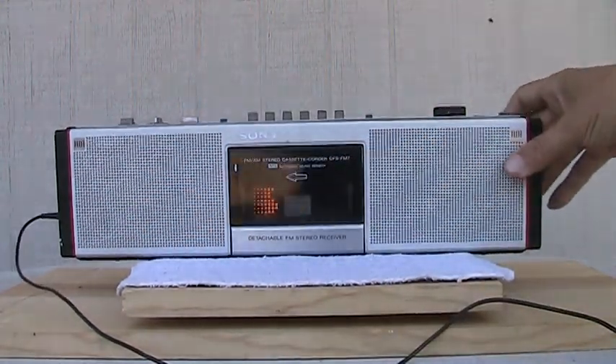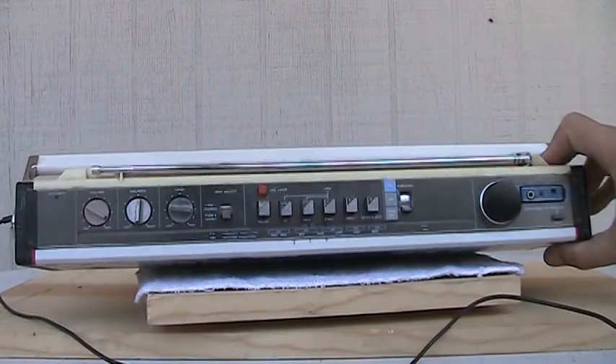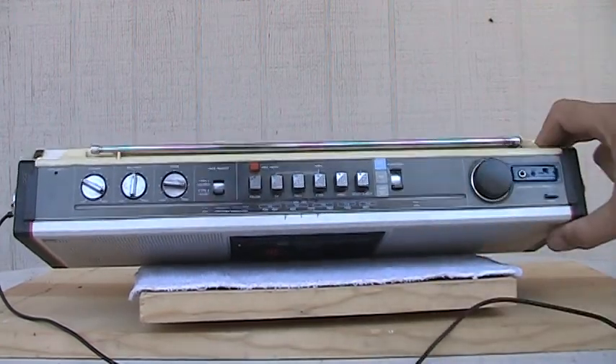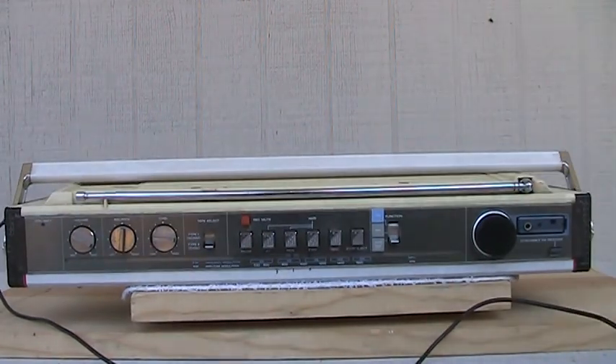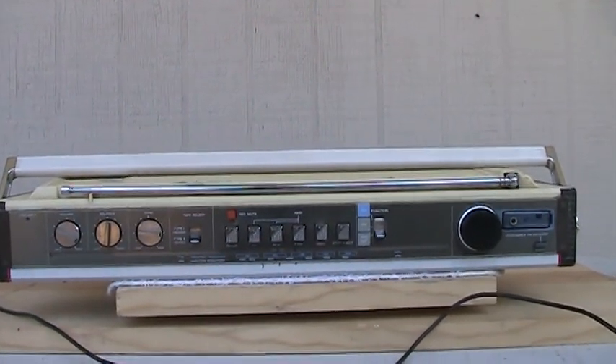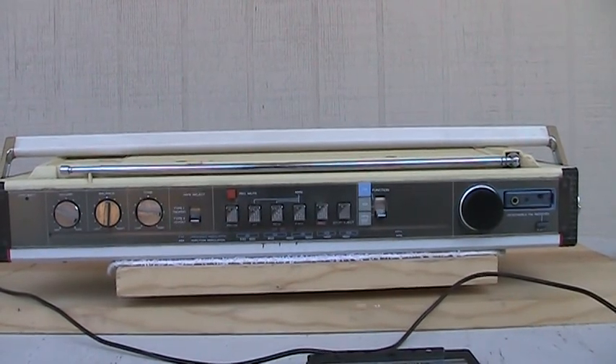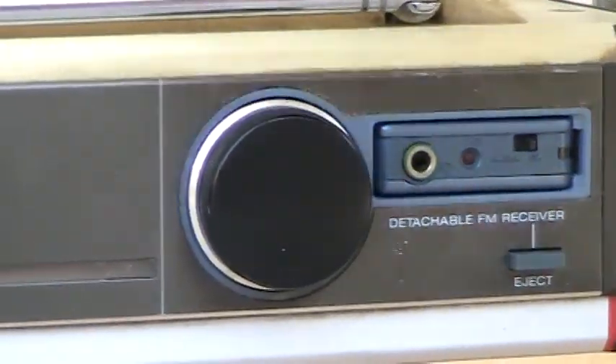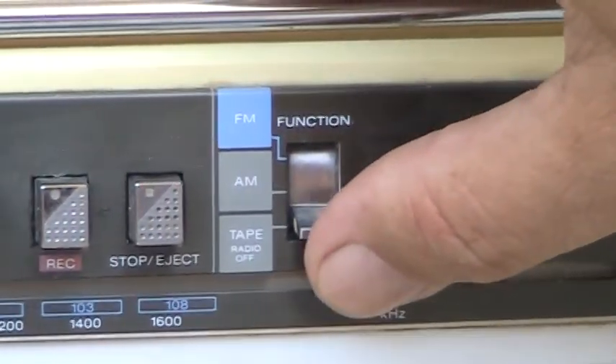Alright, now let me play you some music. Let's see here. There you go — here's the little pop-out deal. We'll put this on.